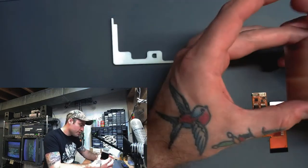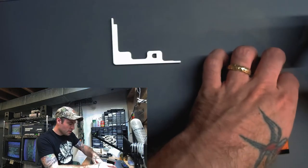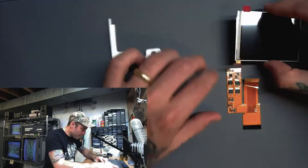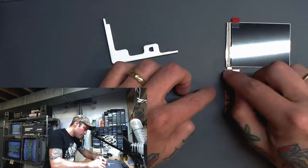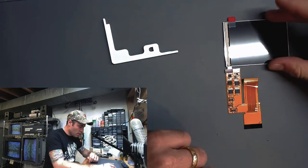I'll just try to set this down on there on the top. You'll feel it kind of click into place. Simple. All lined up.